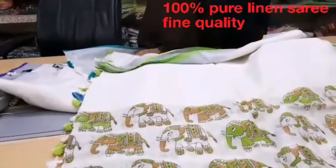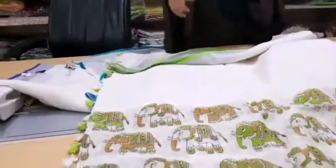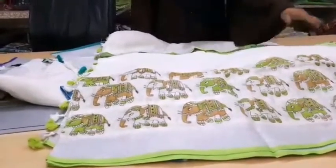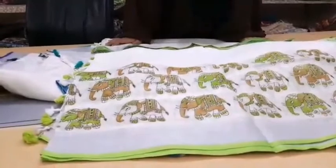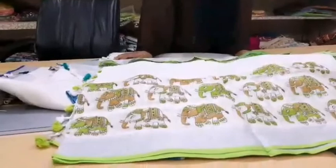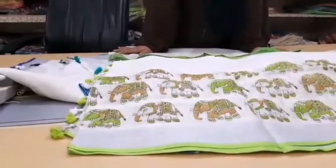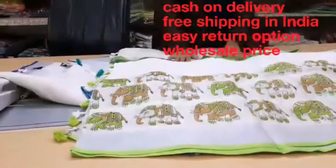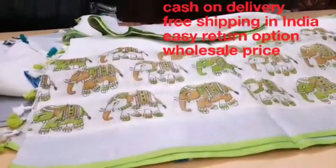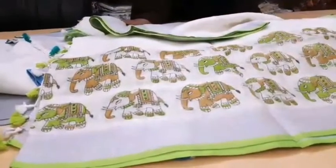If you are boutiques, wholesalers, or resellers, please contact our Sales Zone. If you buy any product from Sales Zone, there is cash on delivery available and free shipping in India. Guys, please like and subscribe to this channel as much as you can. Take care, bye bye.